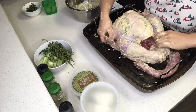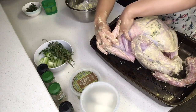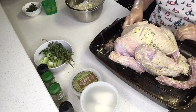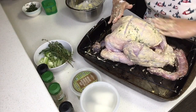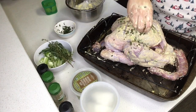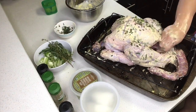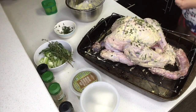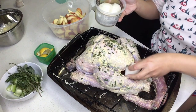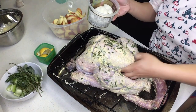Once you're done buttering up the turkey, you want to tuck those little wings behind the turkey just like that. This helps with presentation and also helps prevent getting those little burnt tips on the wings.